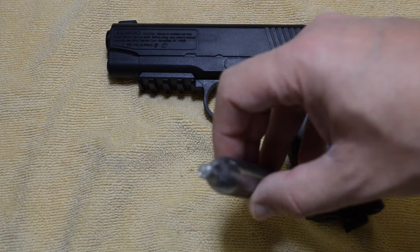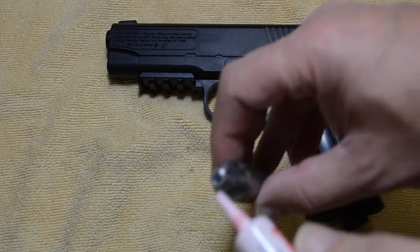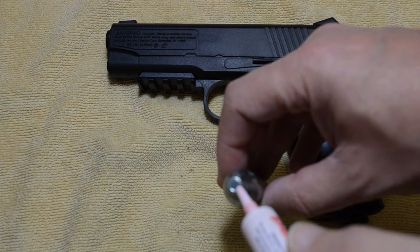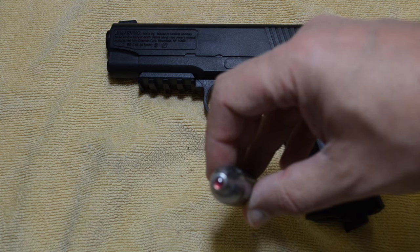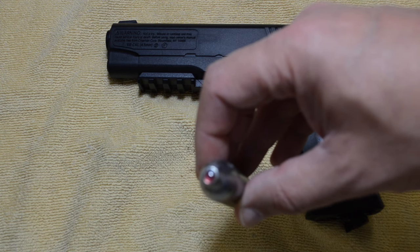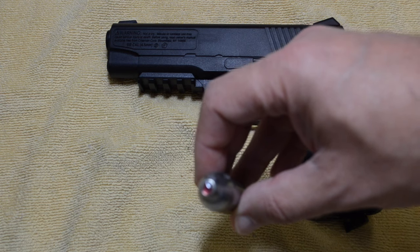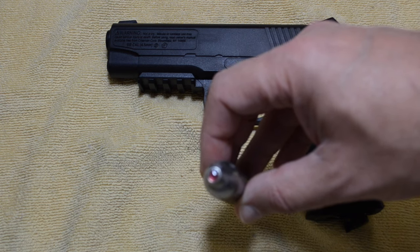Also, when you put a CO2 cartridge in an air gun, make sure you put a little Pelgun oil on the top, as such. It'll help with sealing the cartridge against the seal and it'll also lubricate the internal valves of the CO2 gun.